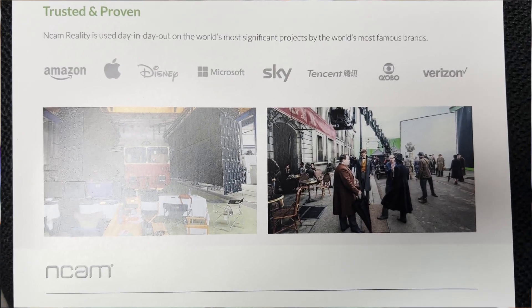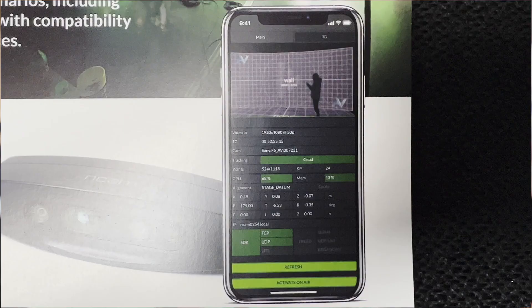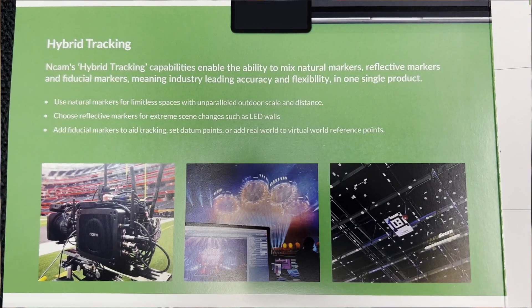I'm Tom, the product manager at NCAM. We make a camera tracking solution. It's come from a film background, so we've always used it more on set for on-set visualization. We're making a big push to really prove it in other use cases — a lot more mixed reality, LED wall, and green screen use cases.